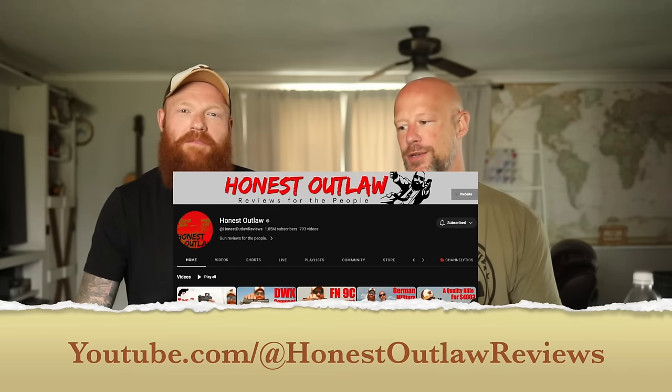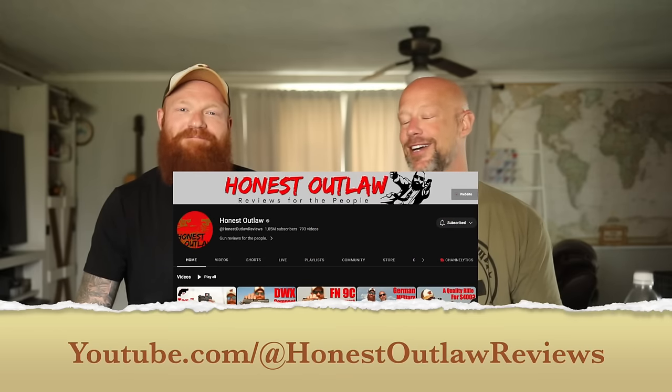Welcome back everybody, we have a special guest on the channel today — many of you may recognize him, Honest Outlaw. If you guys watch his channel or have seen any of his stuff, there's no doubt he is a 2011 fanboy, and on this channel we almost never talk about 2011s — I think we have one video on the whole channel out of 2,000 videos. So what we did is I asked Chris: what are your top five 2011s? We're going to go over them and shoot them too.